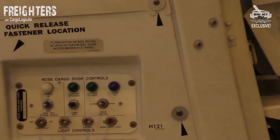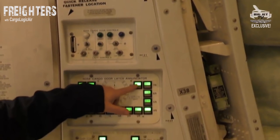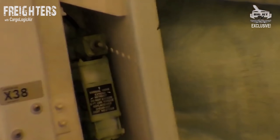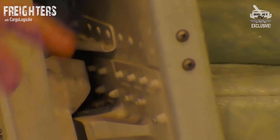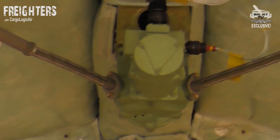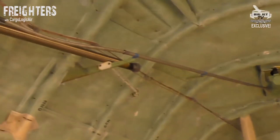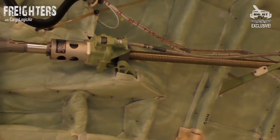These green lights indicate the latches — we'll see them better when we open the door — but basically there are 16 latches that have a pin that drives through them to secure the door in flight. The door is actually opened using this tiny little motor at the front here and two screw jacks on a mechanical opening system.